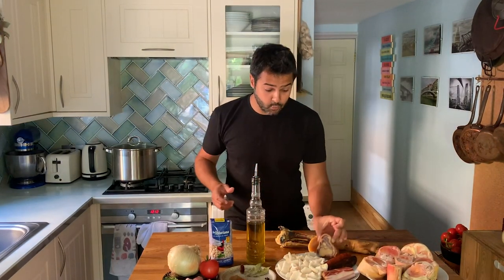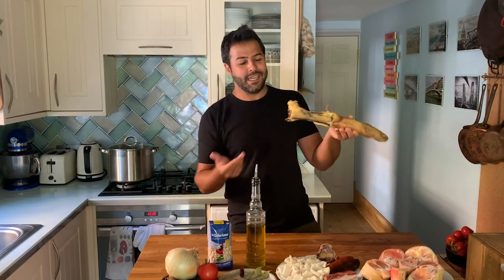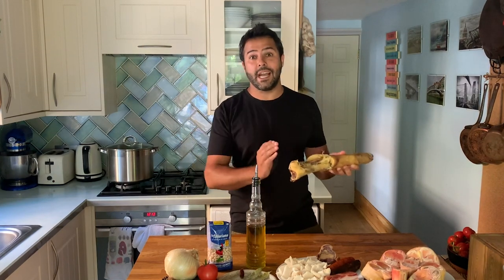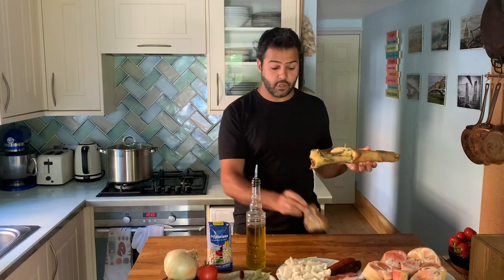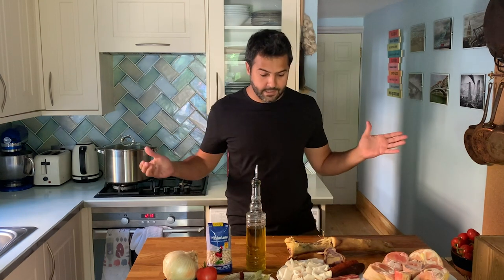The serrano ham bone — I just wanted to explain what it is. In Spain, you've probably seen in some of my videos, we hang the legs of ham that we thinly slice and carve. At home it's traditional to have it particularly during Christmas. What's left over is taken to the butcher and cut up like this. If you cannot find it, I recommend you use just a piece of serrano ham — that should be a lot easier.